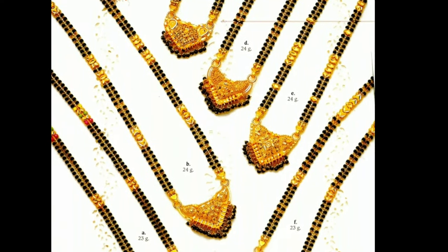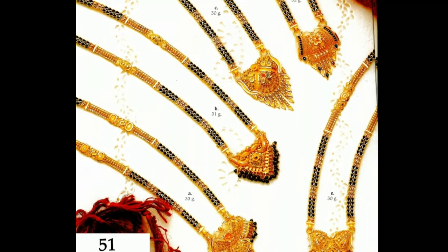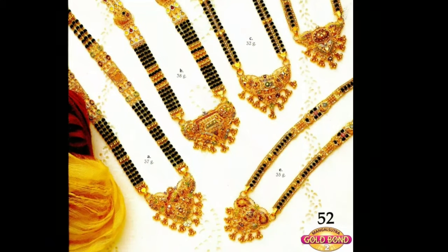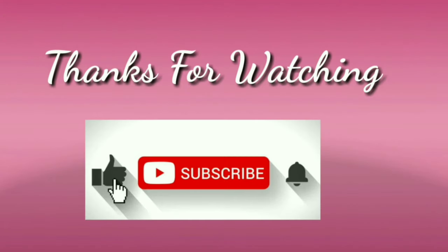Here you can see all types of jewelry designs, latest accessories, thread bangles, dress ready tips and so on. If you like my video, please like and share with your friends and family. Please don't forget to subscribe for more videos. Stay with us. Keep watching for more videos. Thanks for watching.